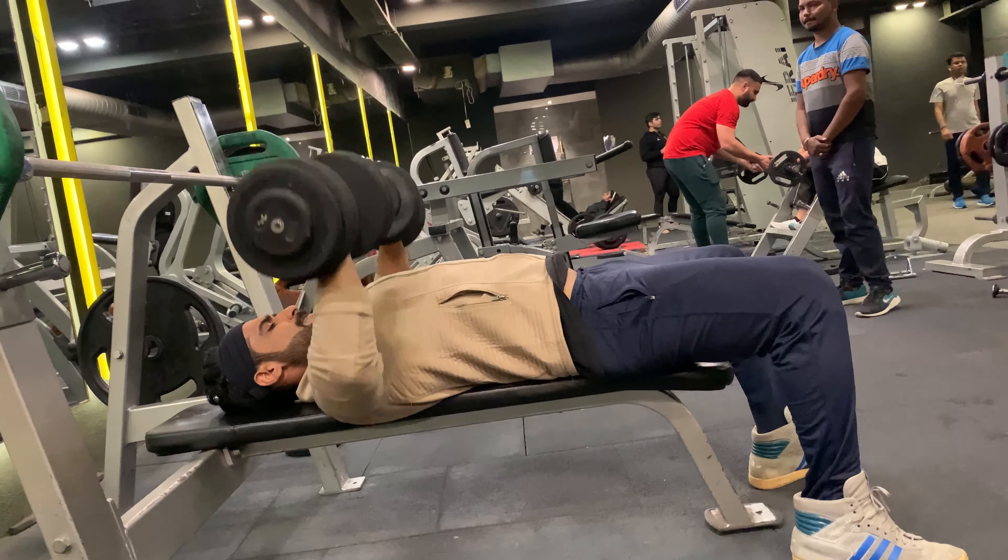The next exercise is one arm lateral raises — 20 reps with 17.5 lbs weight. Always do this exercise slowly; it is an isolation exercise, so choose a manageable weight and avoid bouncing up and down. Moving on to the next exercise: face pull — 20 reps with 45 lbs weight.